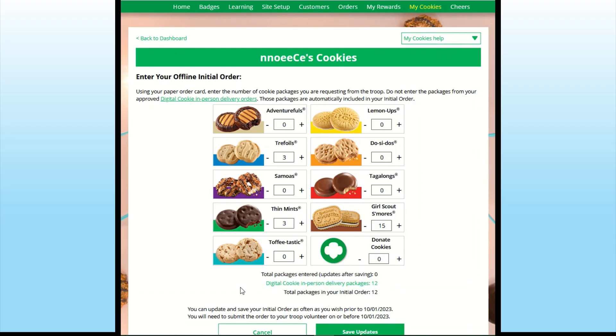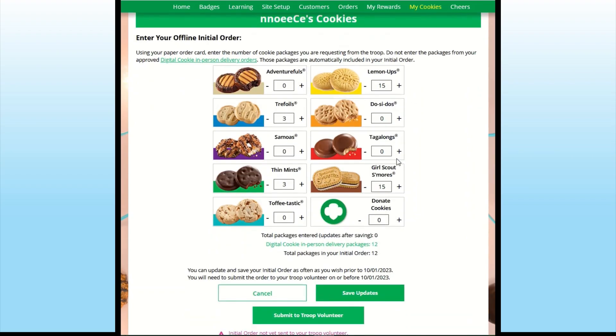Simply enter the quantity by typing in the number or using the plus and minus keys to the left and right of the number field. You can save your updates and come back as many times as you need to prior to the initial order deadline if you need to add any additional cookies. Once you are satisfied with the amount of cookies you're ordering, click the Submit to Troop Volunteer button to send those offline orders to be included in your troop's initial order.